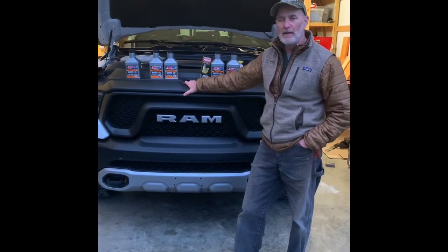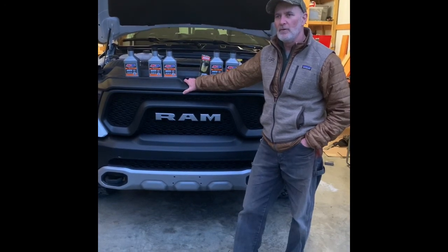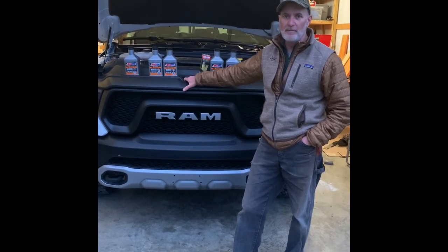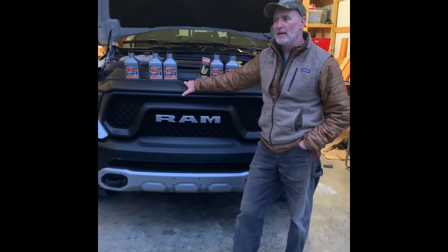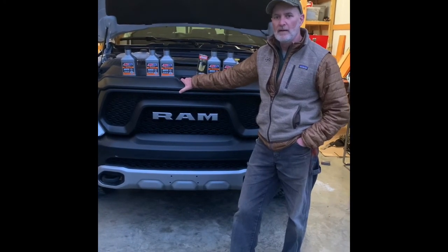I'm excited to do it, and there's been a couple changes. I'll spend more time on other videos about that with this engine, but one of the changes from the previous model is going from a six-quart system to a five-quart system. I'm not a big fan of that, but I think there's some reasoning behind it, and I'll show you that in later videos, so stay tuned.